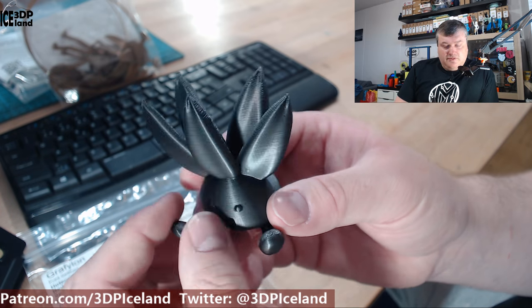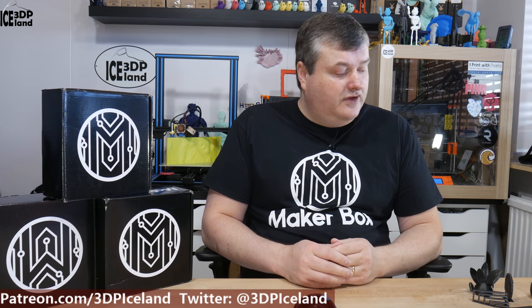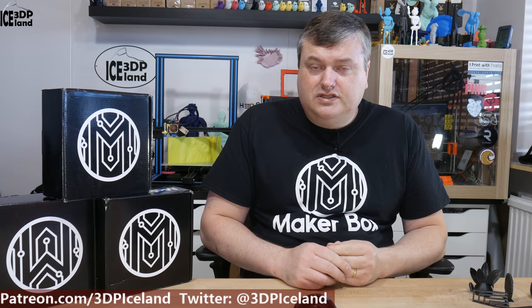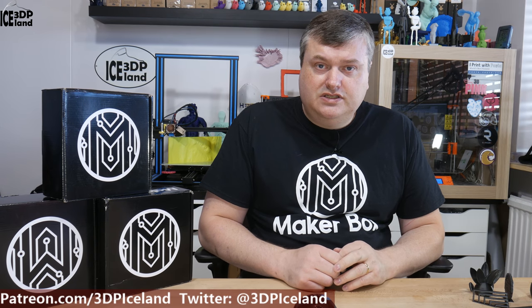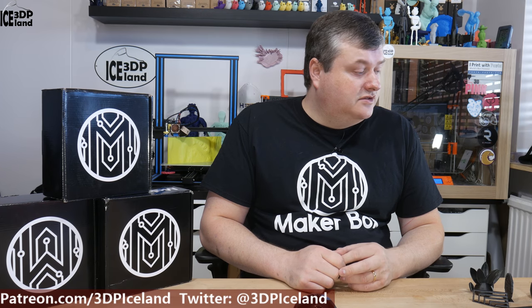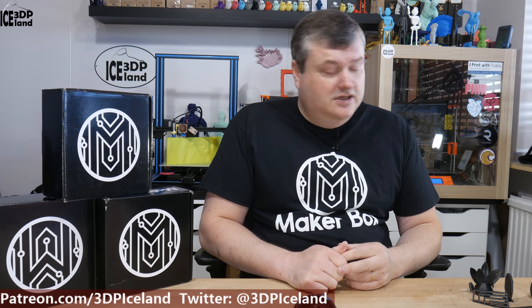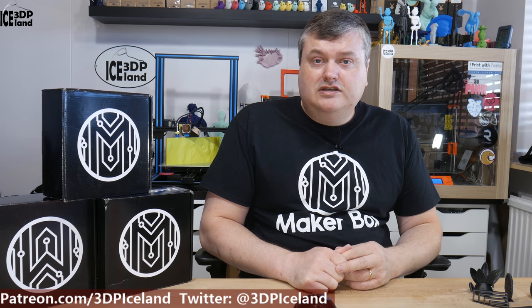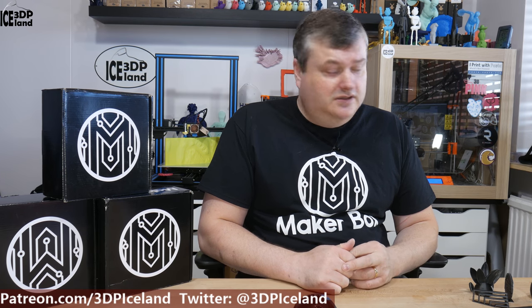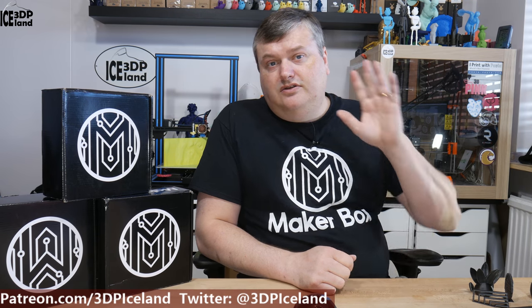I was quite happy with those prints I did with this filament. This was a quick look at the Graphilon filament from Philo Alpha — it prints out really nicely and the material surface is really smooth, giving you really good results. I was really happy with this filament and would love to try a full roll and do some more testing. If you have a chance to buy this filament, I could recommend it based on those tests I did. It looks amazing. Thank you for watching, and I'll see you in the next one.